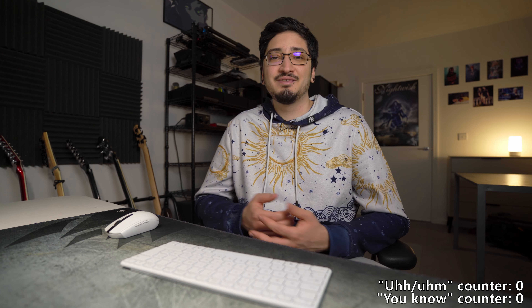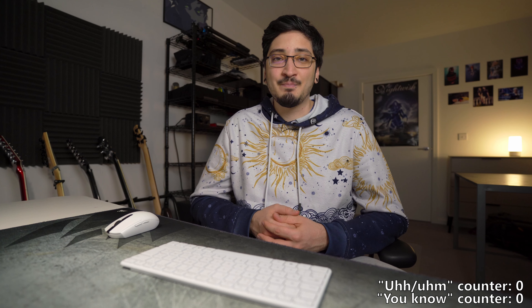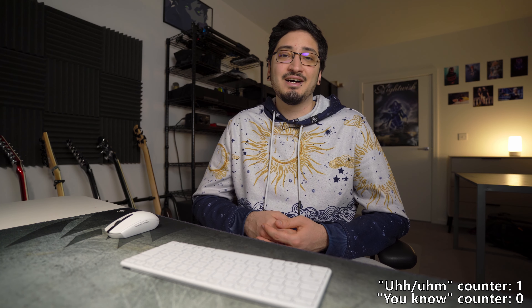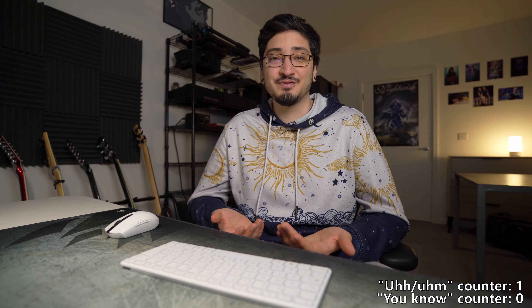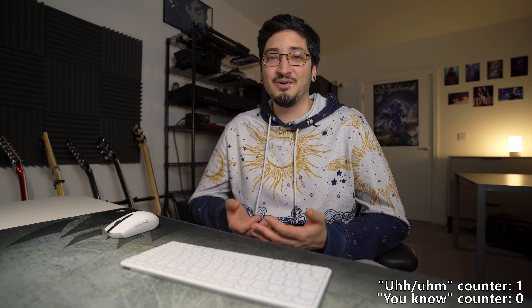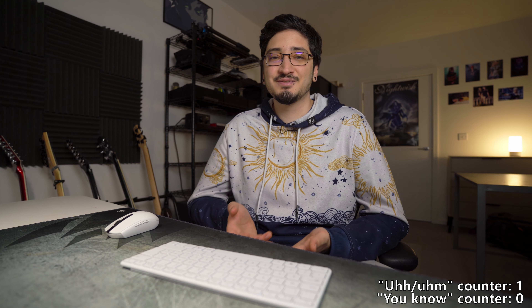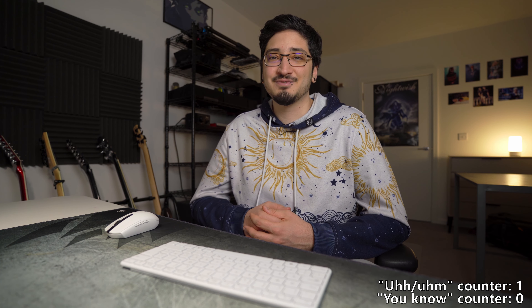Hey everyone, welcome back to the channel. A while ago I made a video about using my iPad with Bias FX to replace my amp for rehearsal purposes, and I said I had a gig coming up so I'd make an updated video of my experience using that same setup in a live situation — basically this is that video. But if you've missed the previous one, go check it out. The channel has reached 100 subscribers, which for me is a pretty big milestone. I've had three YouTube channels over the years and this is the first one to reach 100 subscribers, so thanks to everyone who has subscribed.